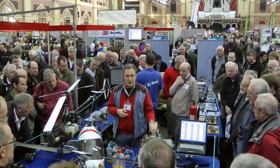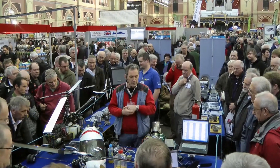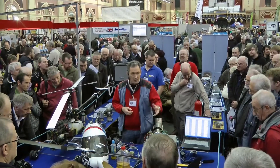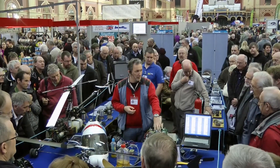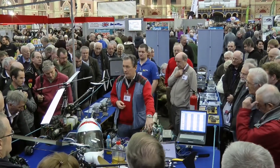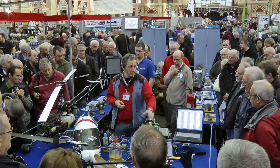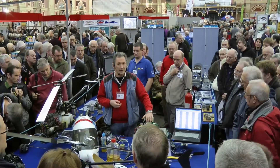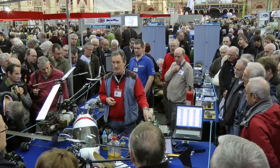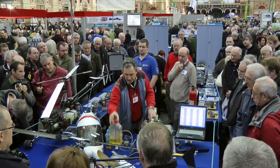What we're going to do today is demonstrate one example — the whole table here is filled with various gas turbines. We're going to show you the KJ 66. The 66 basically very simply describes the size of the rotor. In this particular instance, we've got a single-stage centrifugal compressor of 66mm in diameter and a single-stage axial-flow turbine at the back, also 66mm.